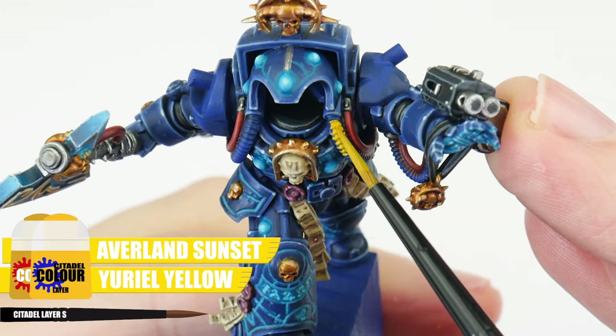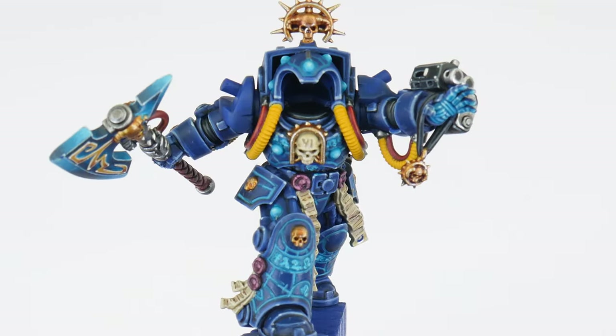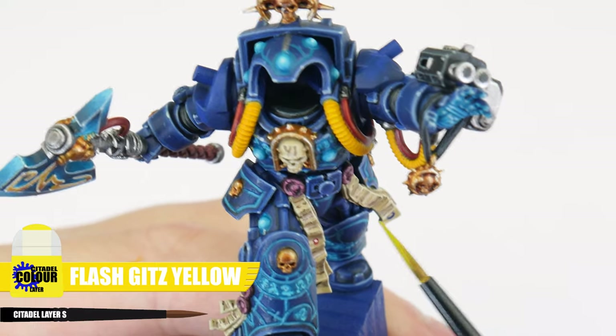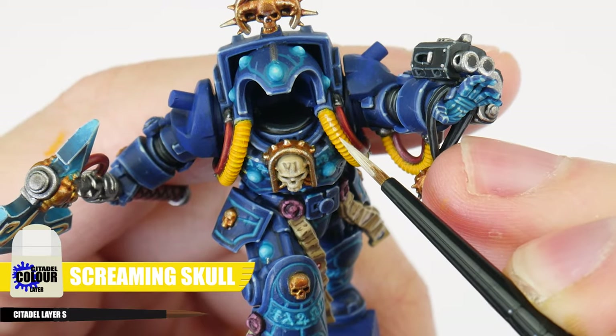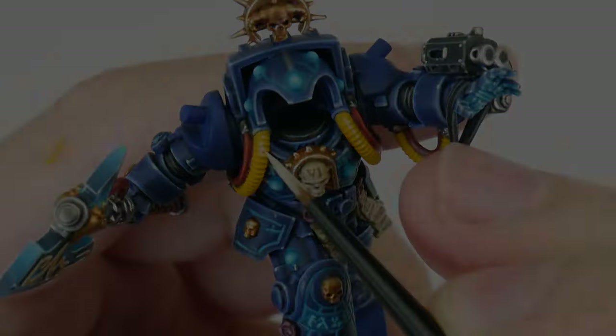We first want to mix an equal amount of Averland Sunset and Yriel Yellow to give us our base colour. To help emphasise those curves, Flash Gitz Yellow is used along the tube just on the side that is facing outwards. And finally Screaming Skull can be used for a spot highlight, only painting these on the top half of ridges where light would get to. The Terminator Librarian has given us a great opportunity to really work on our glazing technique and to improve our skills as a miniature painter. And although it's been really challenging, it's also been really rewarding to see the finished result.